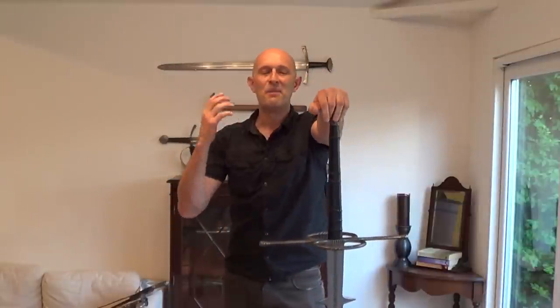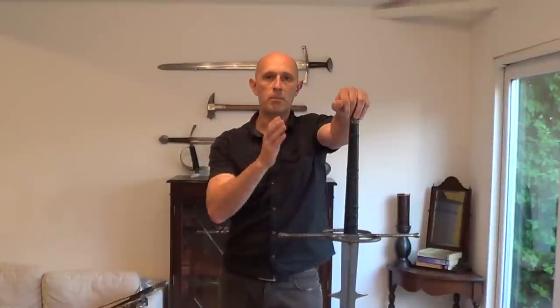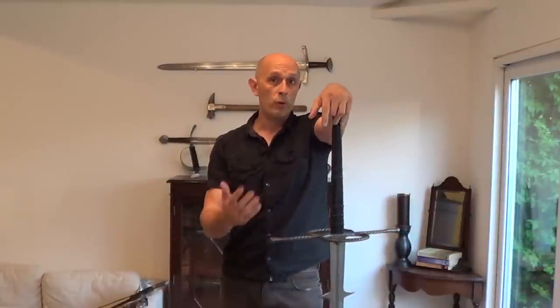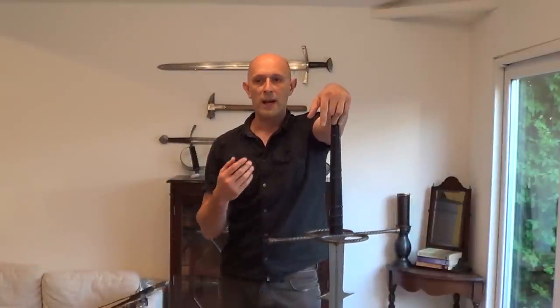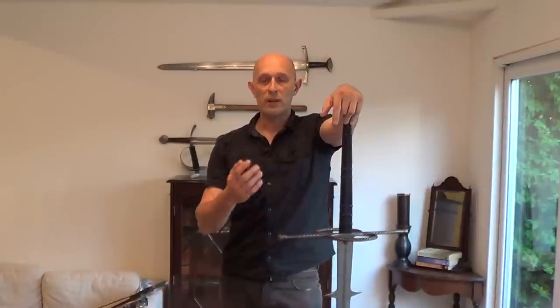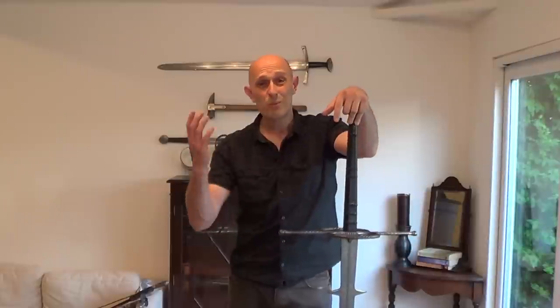So when people make absolute black-and-white comments about good cutting and bad cutting, a lot of the time I read it and think: why are you focusing on one type of cut and ignoring everything else? The fact is it's actually about wounding an opponent, and in different contexts, different types of cut with different types of sword are going to be more or less preferable. And that's really all we can say.